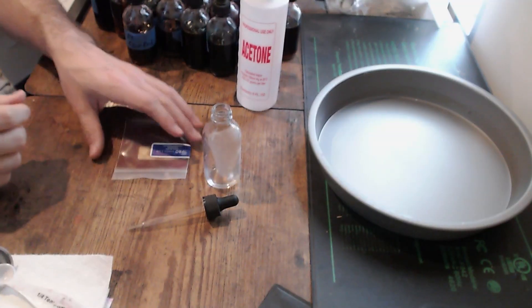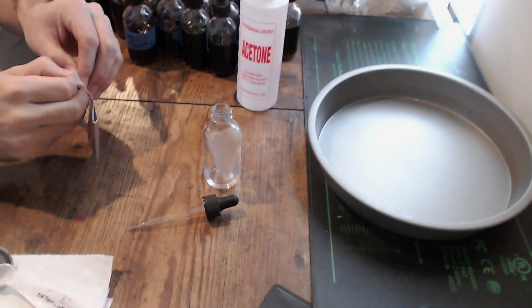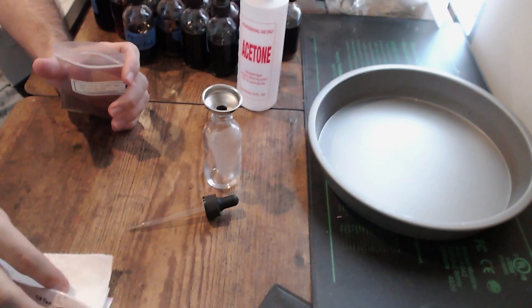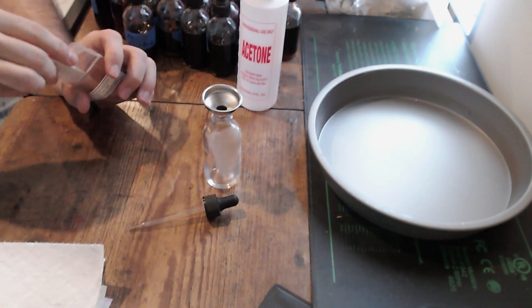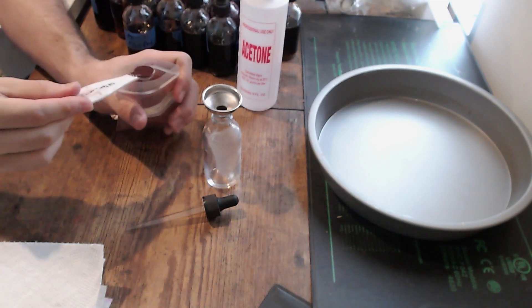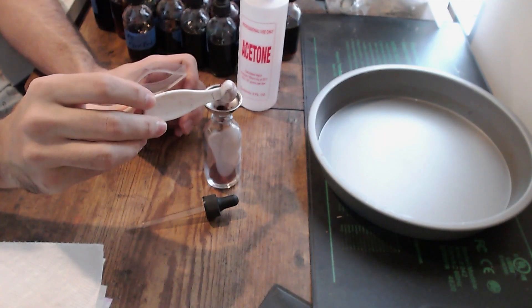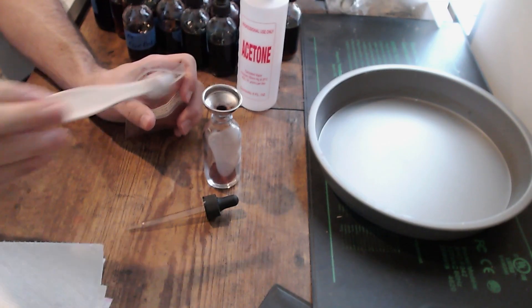So let's mix the dye. I'm going to use this clear orange from the Beginner Kit. The first thing I'm going to do is open it up, grab my funnel and my teaspoon implement. This is one-fourth of a teaspoon. I'm going to get exactly one-fourth of a teaspoon out of this bag and pour it right down into the dropper bottle.